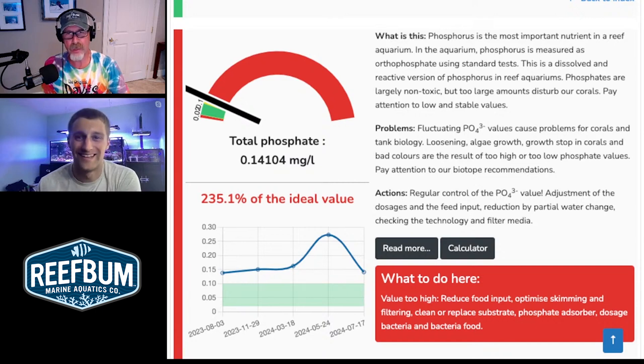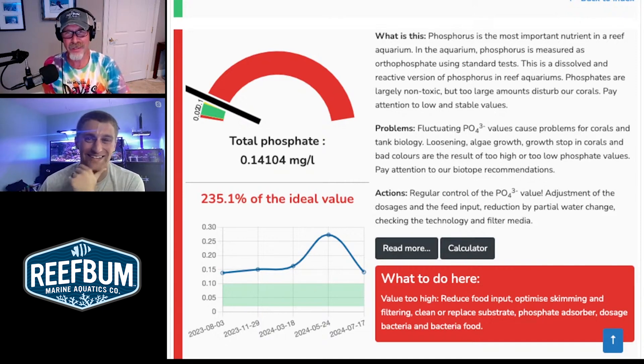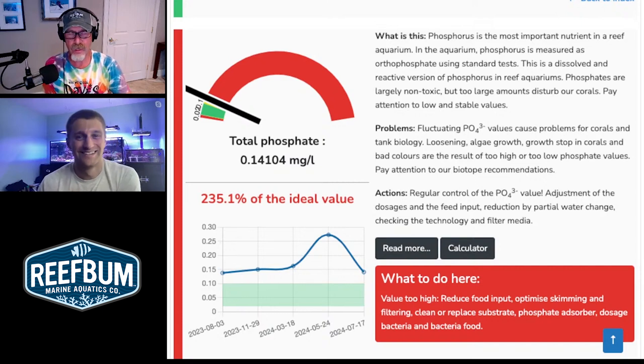I clicked on total phosphate and you can see that spike — you were close to over 0.25, so you were really cranking there. That is something that potentially could be causing the cyano. So just be aware of all that.